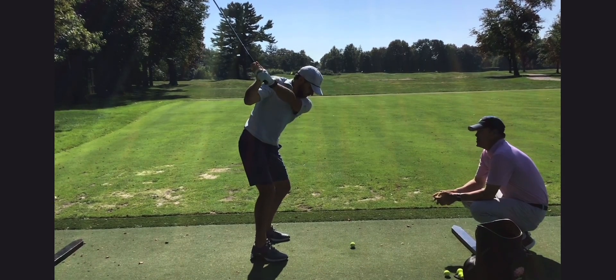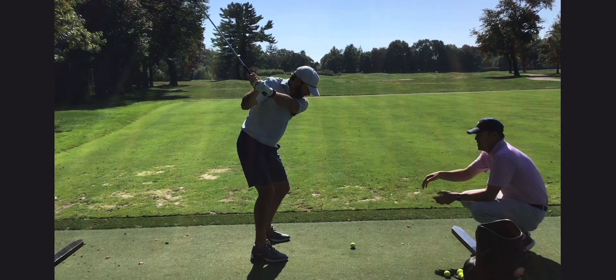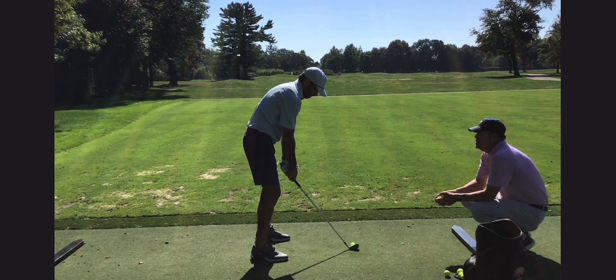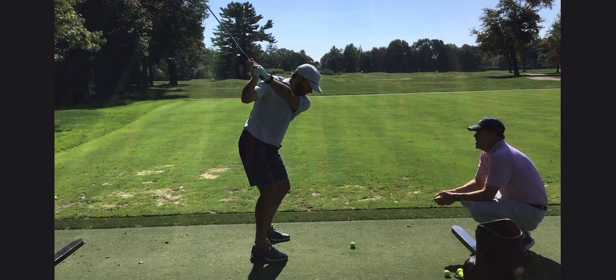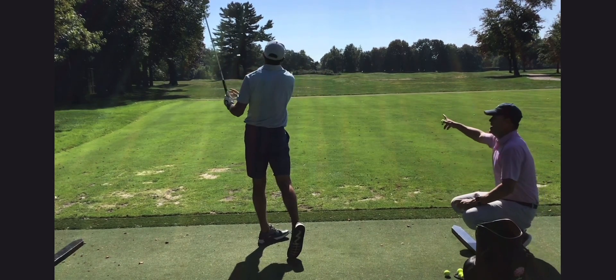Sit down, sit down. There you see — as that club turns north, as it kind of exits, you're shorter to your top of the thing. Back down to the ball. Sit down. There you go. Does that make sense? Yep, it's happening. Exactly.